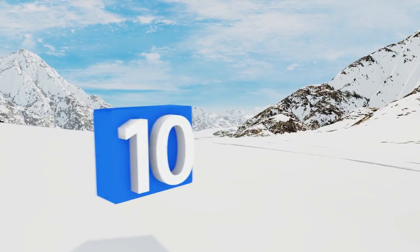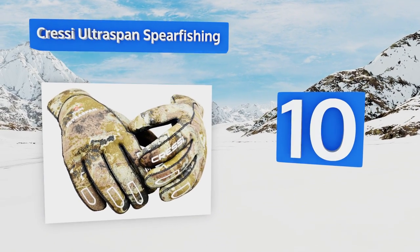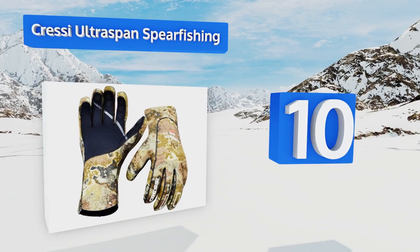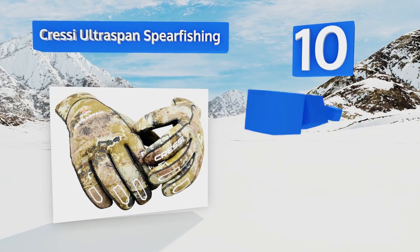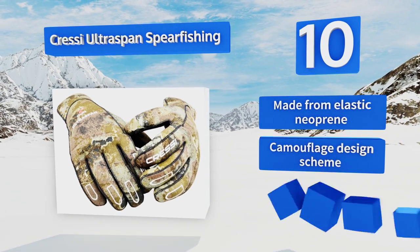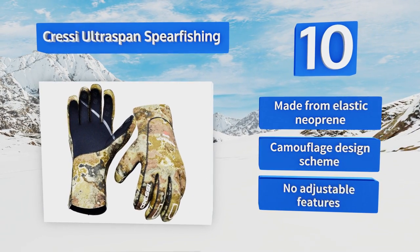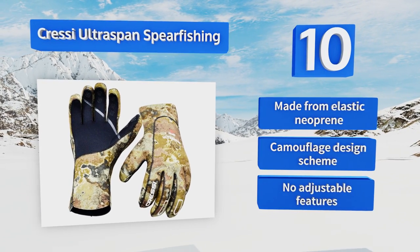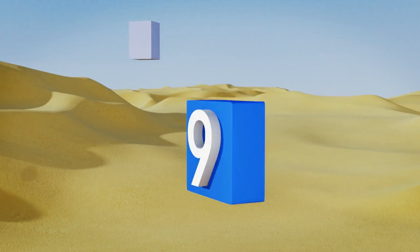Starting off our list at number 10, these Cressi Ultra Span spearfishing gloves are likely too thick and bulky for most divers or snorkelers. But for the person heading out to hunt for potentially aggressive fish, with a sharp spear no less, they offer the level of protection warranted. They're made from an elastic neoprene in a camouflage design scheme, however there are no adjustable features.